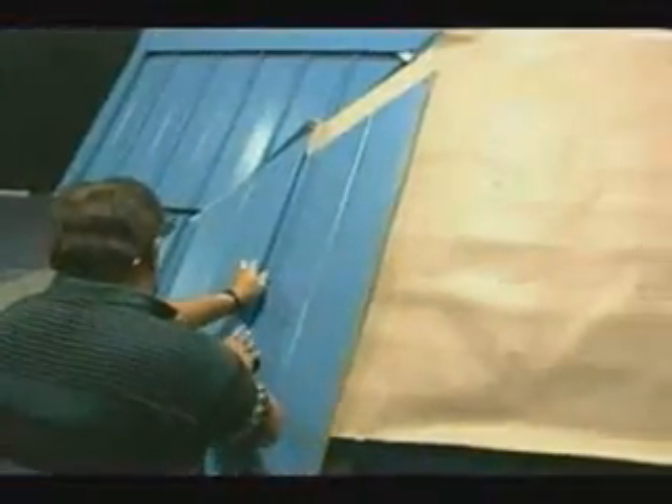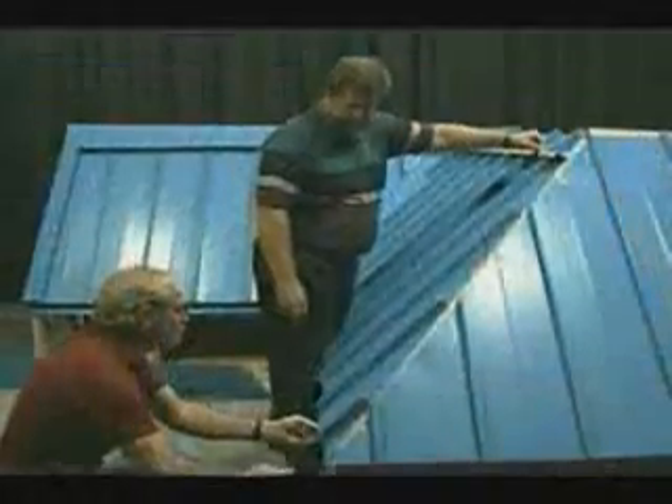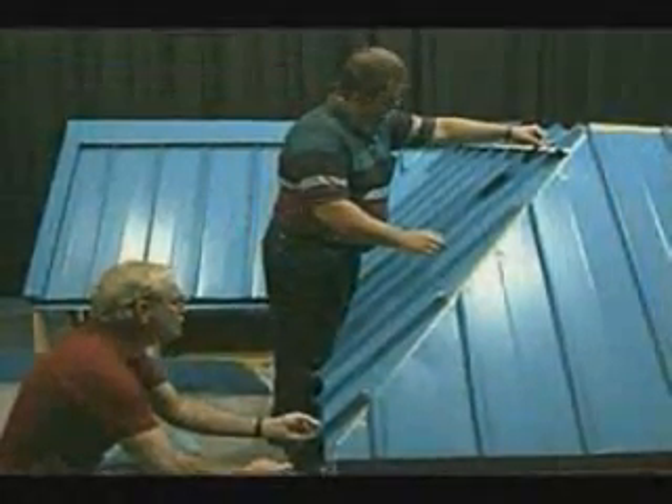Care should be taken to make sure that these pieces are started square. Screws are installed at the tops of the panels at the hip location, just like they were at the ridge areas to keep panels from sliding down the roof, but still allowing them to expand toward the bottom of the roof. After panel installation has progressed beyond the hip, we will prepare to install the hip cap. We will set our cap in place to help us determine the proper location of the metal Z closures. Then a chalk line will be used to give us an accurate point from which to work.